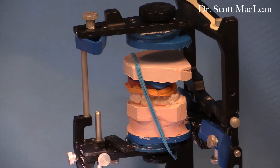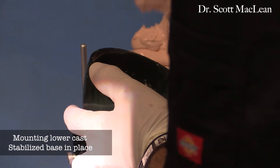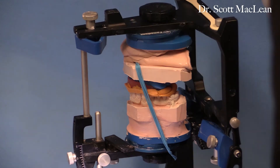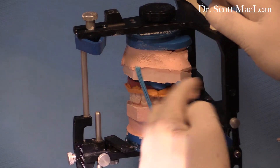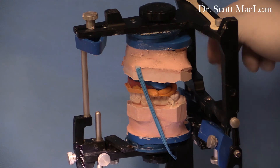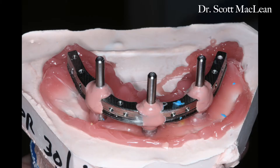Once we mount this on the articulator, we have a face bow mounting plus the bar mounting with the stabilized base. This gives the technician the ability to make the rest of the bridge by taking the bar, adding teeth to it, doing a wax up, and seeing everything they need to do. We verify the records and confirm the occlusion is good, so that when we go to put the final bridge in it will take a lot less time because we have all the records we need.